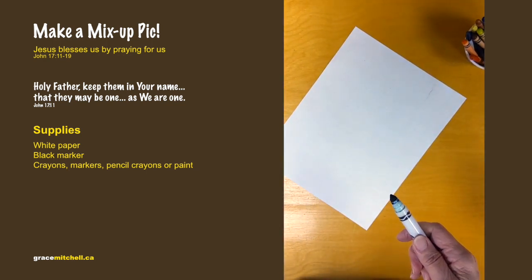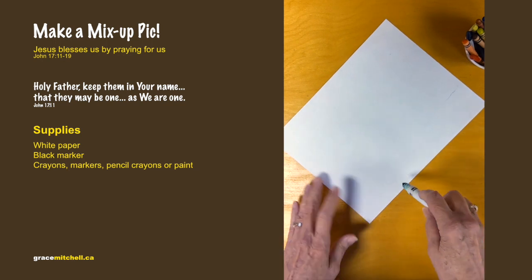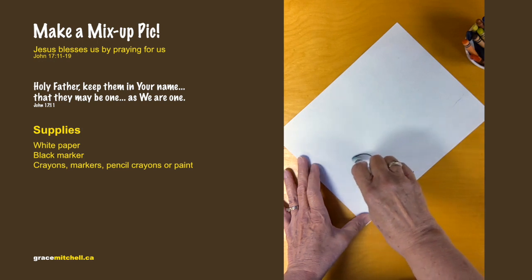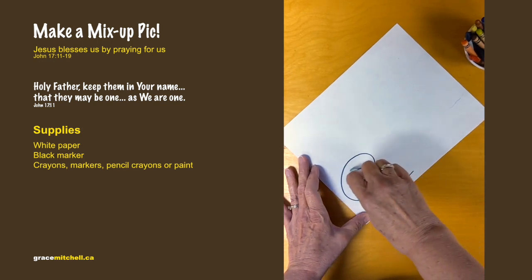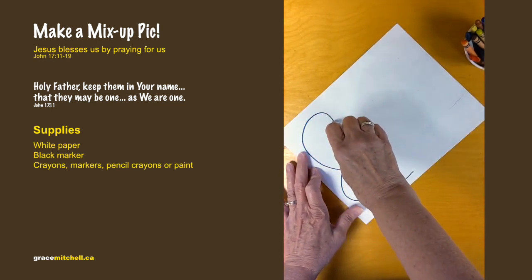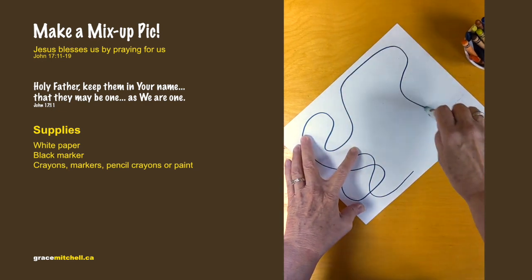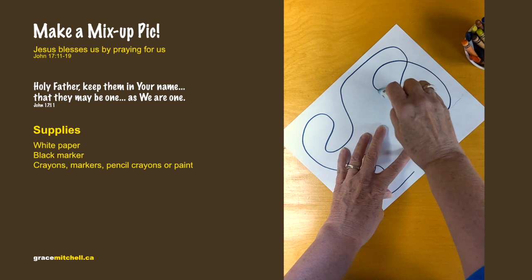Take the paper and use that black marker to draw wiggly lines, squiggly lines, all the way around your paper — whatever design you want.